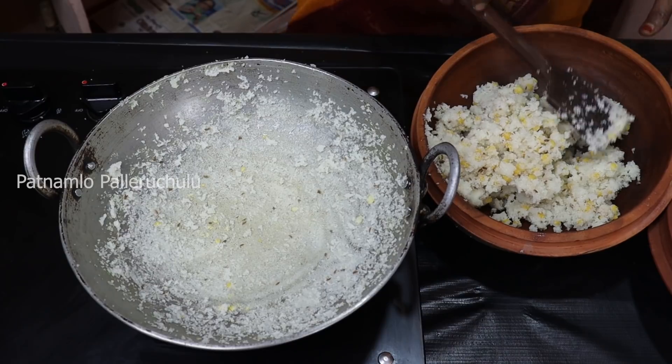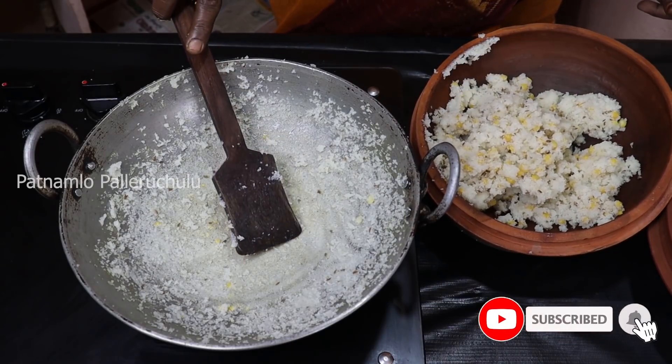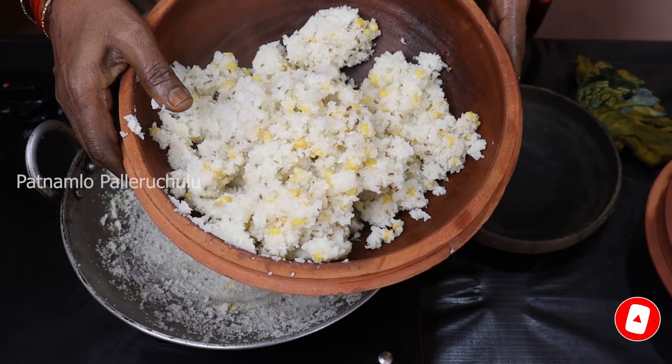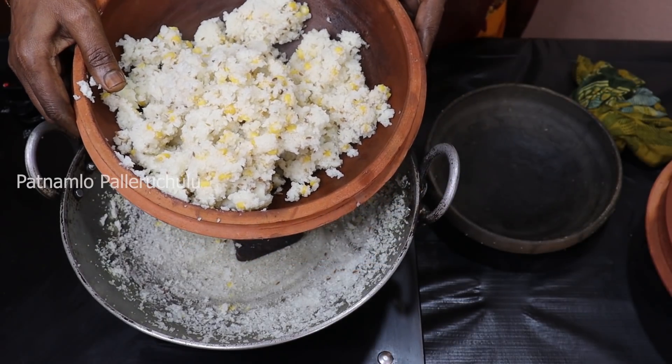I will mix it in a little bit. I will cook it in a little bit. I will mix it in a little bit.